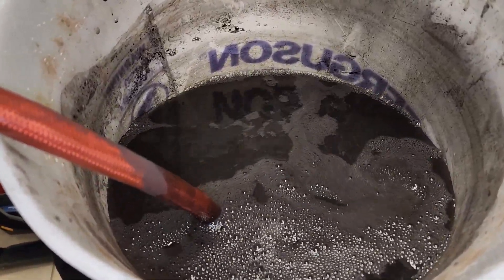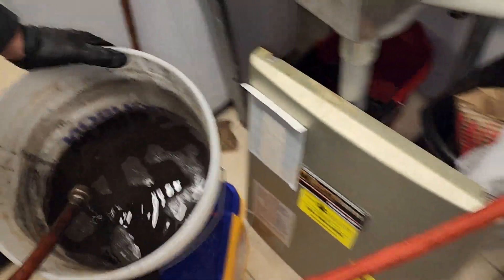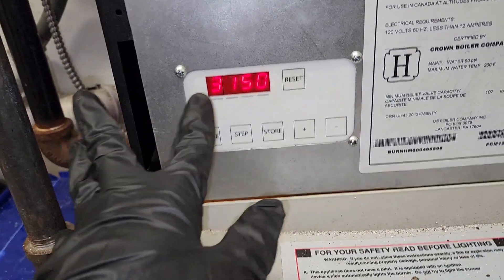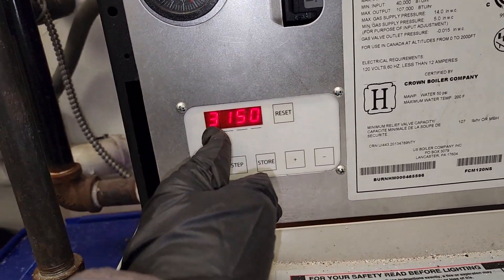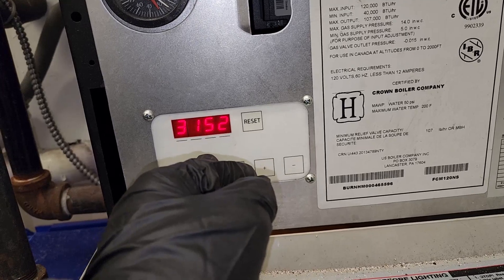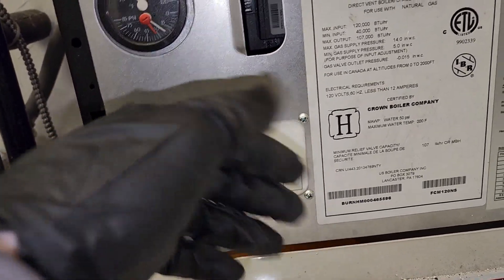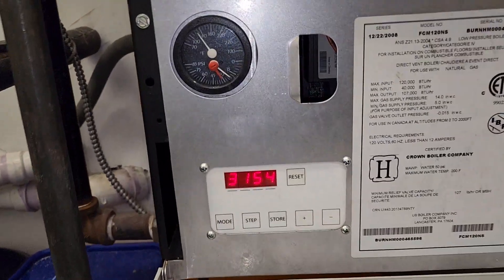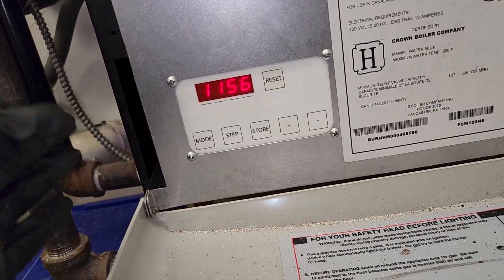Now we'll fire up the boiler and see how it operates now that we have flow and good pressure. What was happening was the homeowner said he was getting a 6 on the display and around 180 degrees. Six means the boiler is at its set point temperature, and he was saying it would hit 6 and stay like that for a full day — because this system had no flow. The water was just sitting in the heat exchanger at 180 degrees. Eventually it would drop to the point where it would fire again, but it would take so long the homeowner wouldn't even notice. Now he has flow, and the return lines are coming back hot. You can see it's taking way longer to heat up now than before, and it should also cool down faster.